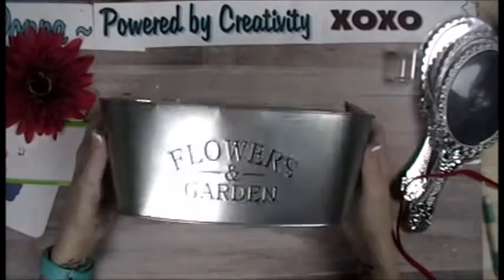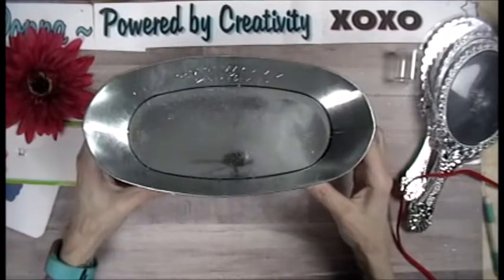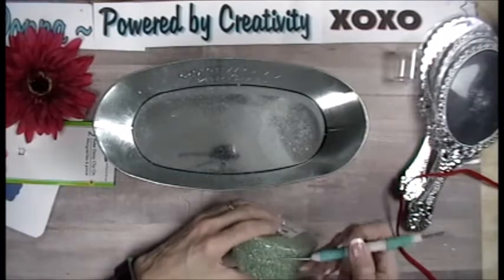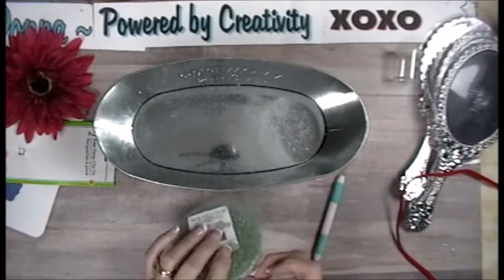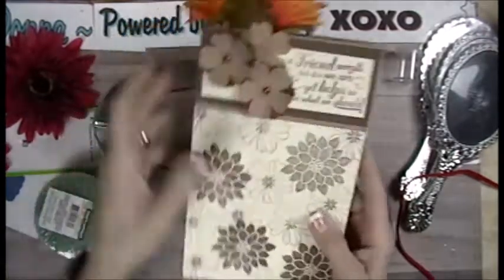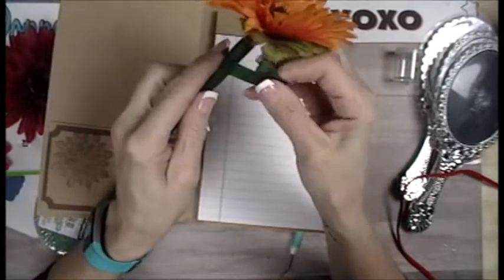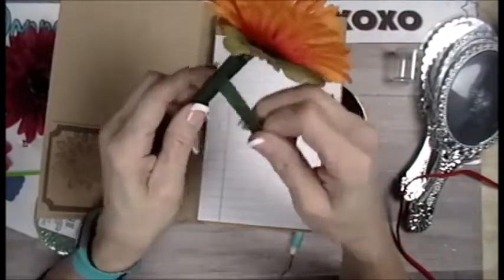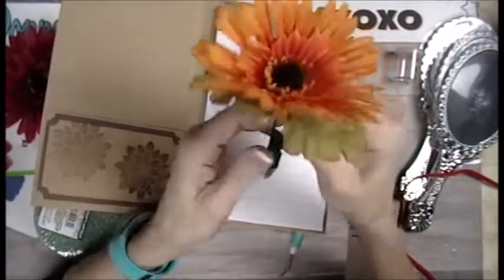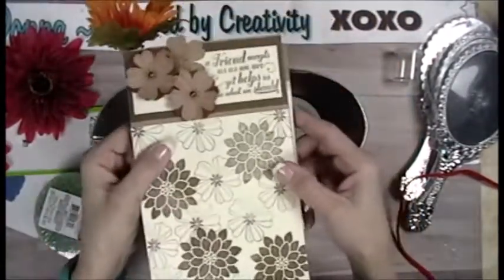Hey everybody. This is the bucket that I got from the dollar tray. This is the one I wanted to fill with flowers. I keep flowers on standby for when I make my little notepads. I add flowers to my pens, and my floral tape is coming off. So I always keep a bundle of flowers laying around that might match my craft.